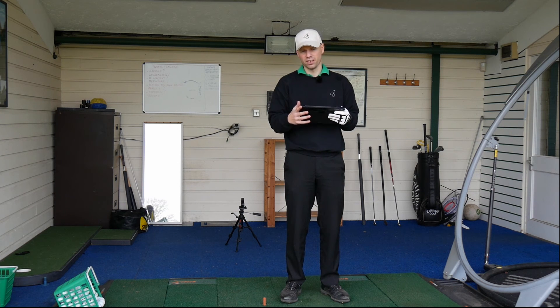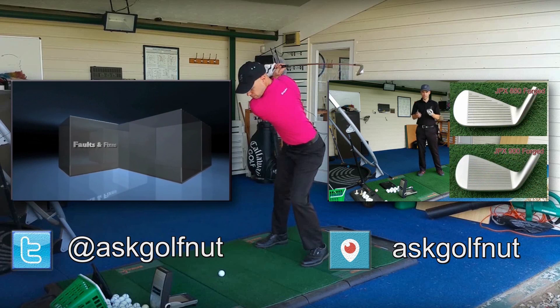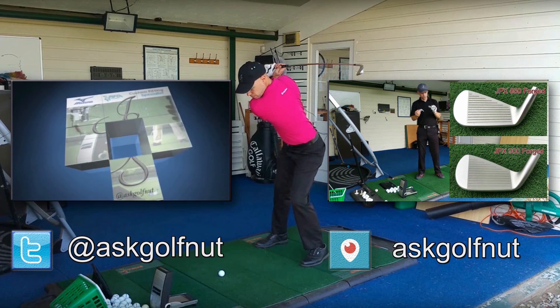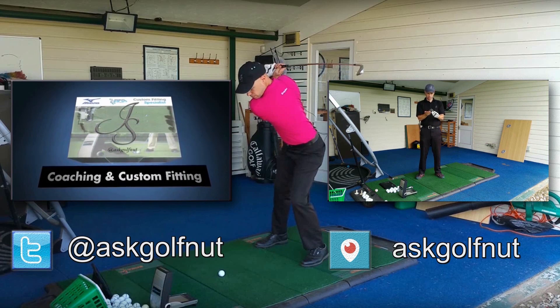I hope you liked the video. If you did, click the like button below, and comment below with whatever you'd like to see on the channel. Don't forget to subscribe and follow me on my other social media — on Periscope search AskGolfNut, and on Twitter search at AskGolfNut. Thanks for watching, and I'll see you next time.